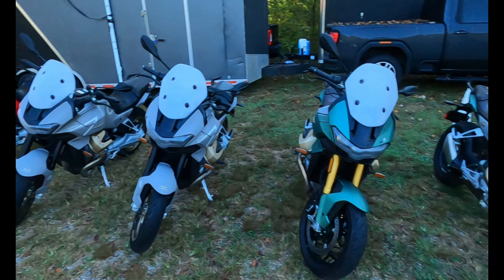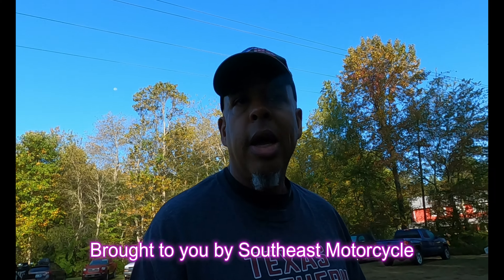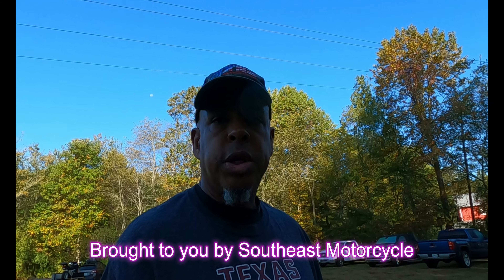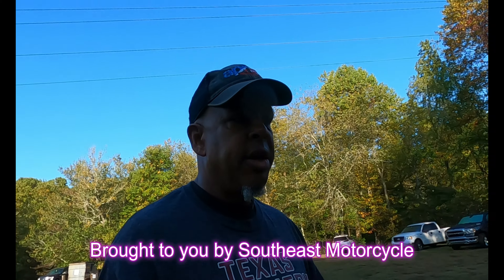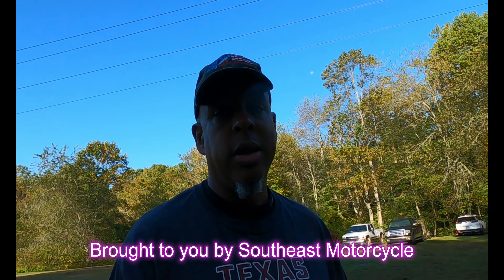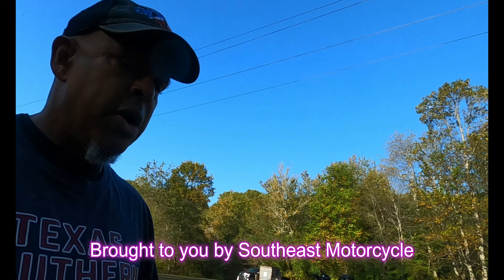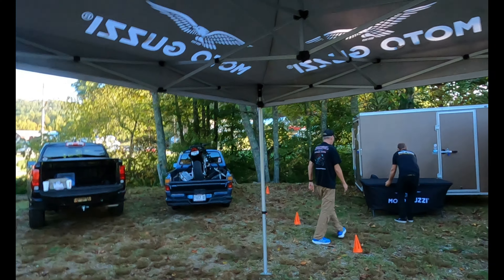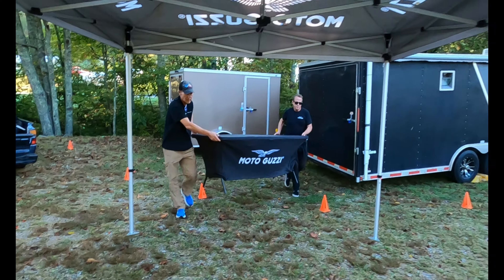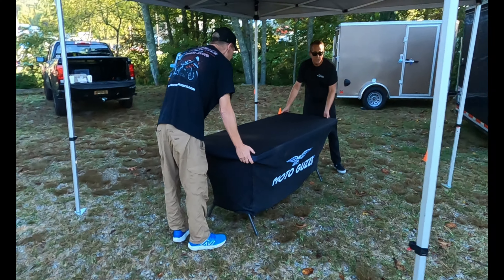We're going to learn all this today as we proceed throughout the day riding these bikes and getting people's opinions. If you're ever thinking about a Moto Guzzi, the days of them breaking down on the side of the road and you having to wrench them is over — those days are behind us. Because these bikes are dependable and they're fun as hell to ride. You can't go wrong on a Moto Guzzi, so stay tuned for Moto Guzzi action from Antman Moto.